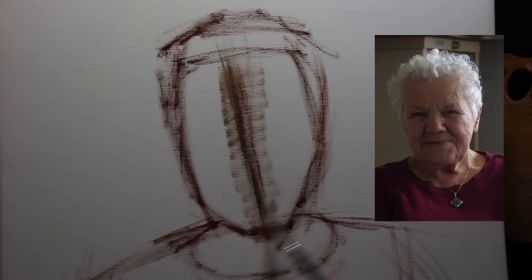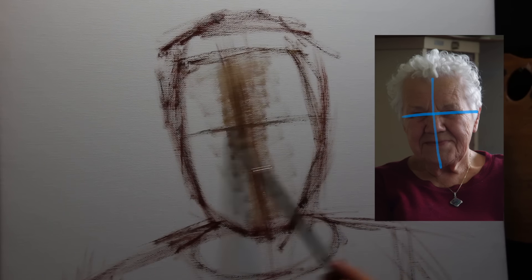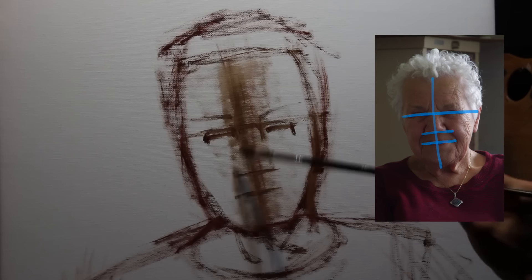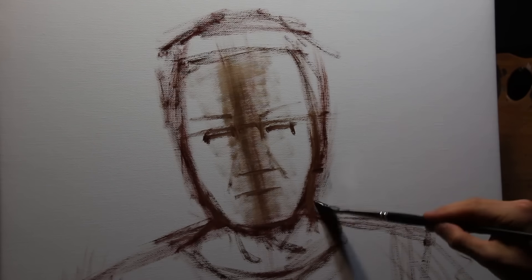Using some very basic lines I divide up the face. This helps me achieve a likeness. I begin with a vertical line dividing the face in two, and then one where the eyes are occupying space. Finally it becomes easier to work out where the nose and the mouth are going to go, and this I find really anchors our portrait.